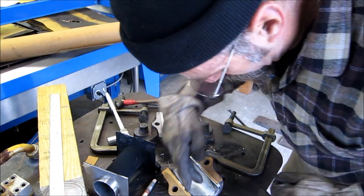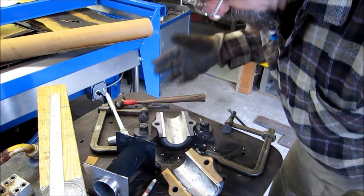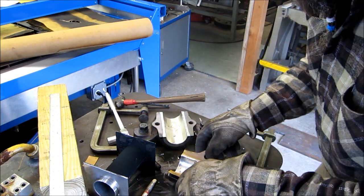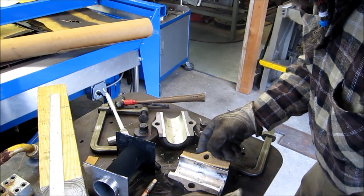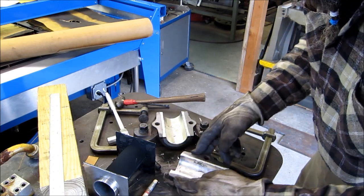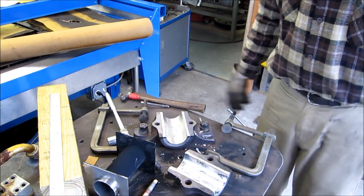Pretty nice — a little hollow right there, but it's sealed hard at the end, and the grease groove will be going across the top anyway. Real nice. There are our shims, they're in there. A little sanding on that and we'll go bore it in the mill.